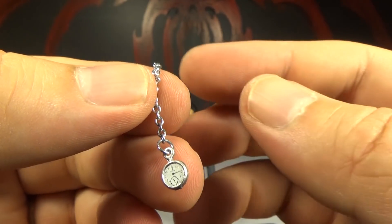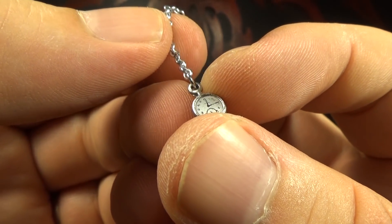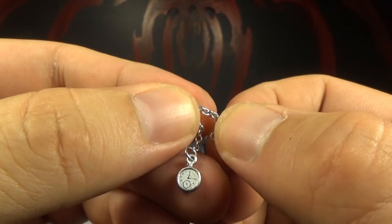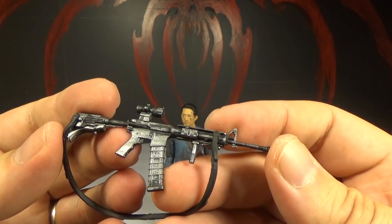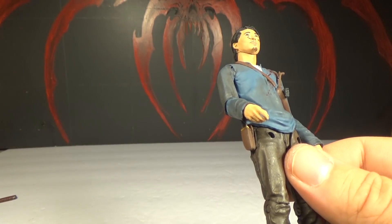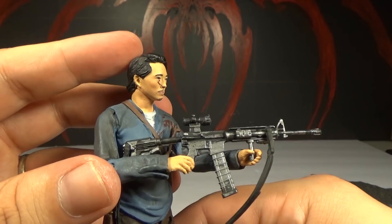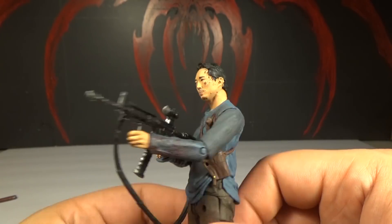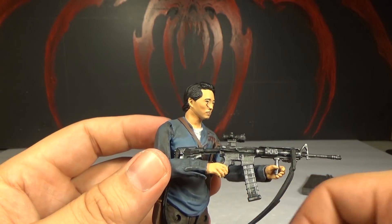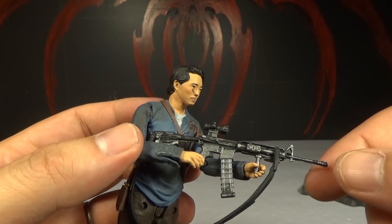Here's the little pocket watch that Glenn got from Herschel. It's pretty cool — there are actually numbers on it, you can see the hands, and of course the real chain. It really does look surprisingly good for how tiny it is. He comes with this assault rifle which is different from the one Negan comes with — I think I like Glenn's better, it's a little cooler looking. And we've gotten a million of Negan's style, not so many of this one. The gun is a little difficult to get into his hands, but they painted the gun well too — it's not just black, they've got silver on it and it makes it stand out a little better.